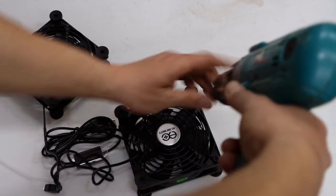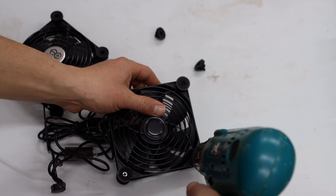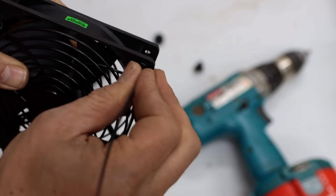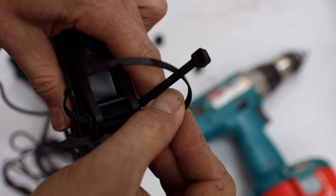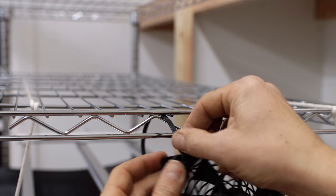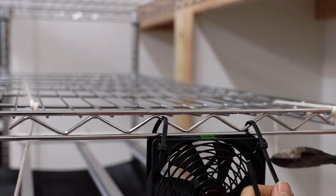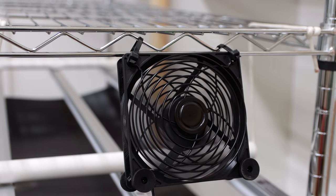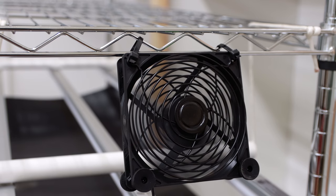These fans are actually designed for cooling electronics like computers. I found out about them from a channel called On The Grow, who uses them for microgreens. They have little anti-vibration pads on the corners that you can remove and thread a zip tie right through the hole. I'm using two zip ties to suspend one fan from the same rack I hung the lights from. I'll plug this fan into a separate timer from the lights, because I don't want them on all the time and may not run them on the same schedule as the lights.